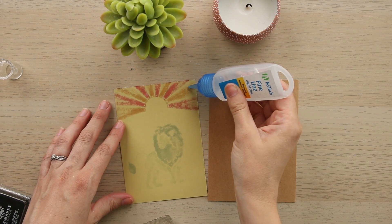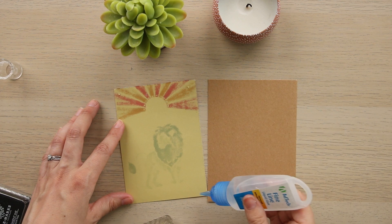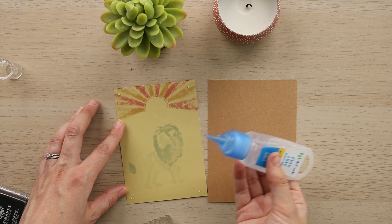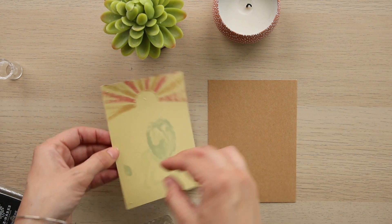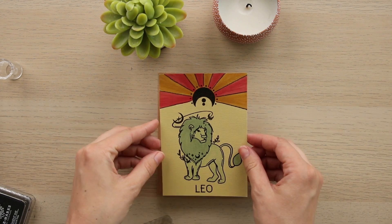Now we're going to take this fine-line liquid glue and add the smallest dots on the back of the front piece of the card — right in the corners and in the center of the sun moon. Then flip it over and adhere it to the back of the card. Just make sure it's centered before you push down.